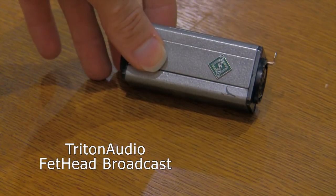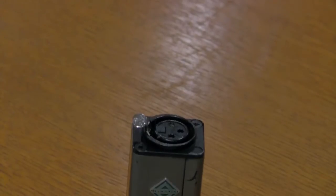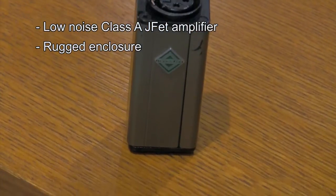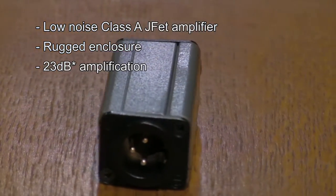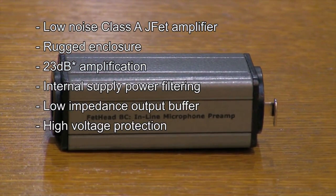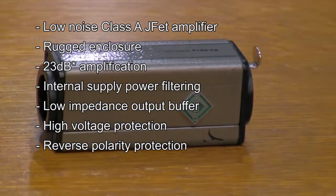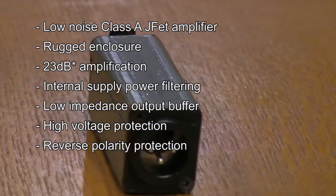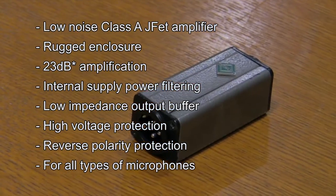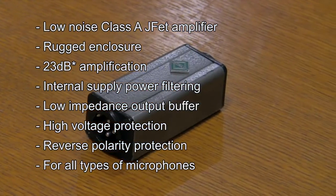The Triton Audio Fethead Broadcast features a low noise Class A J-Fit amplifier, a rugged enclosure, 27 decibels of amplification, internal power supply filtering, a low impedance output buffer, high voltage protection, reverse polarity protection, and it's supposed to work on all types of microphones because it passes phantom power, so you can use it with dynamics and condensers. It shouldn't be a problem.